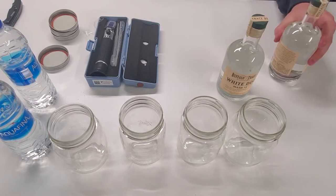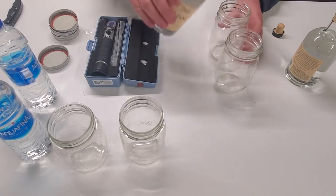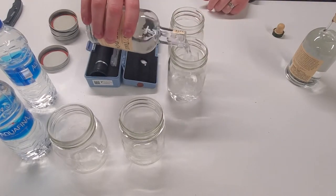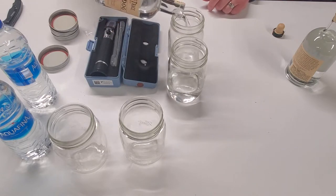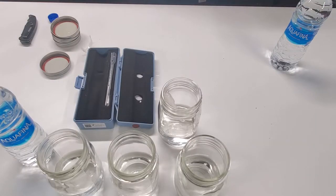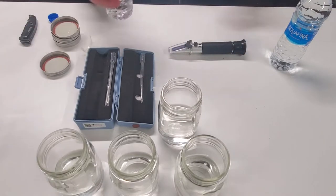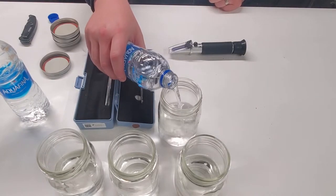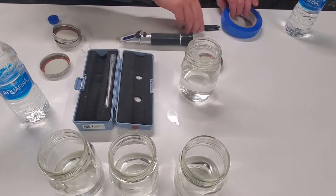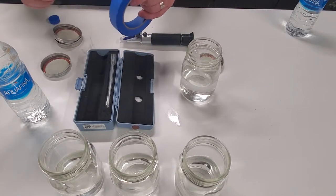We're going to test four different proofs with the exact same whiskey, the exact same wood, the exact same toast, and no char. To be fair across all variants, we leveled them all down to the exact same level — when you pour whiskey into a jar and add water, the water level raises, so we took it all back down to the exact same level.